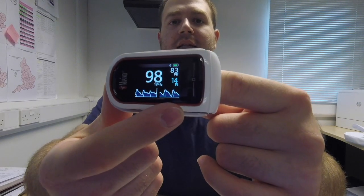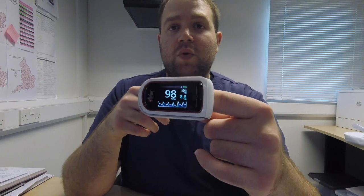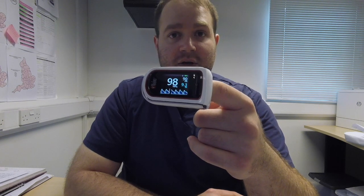On the screen you can see the saturation, pulse rate, perfusion index, and plethysmographic waveform with little vertical lines that represent the Signal IQ. This device has both Signal IQ and SET — Signal Extraction Technology. This allows the device to get a good measurement even with low perfusion or motion artifact, which are the two situations where normal pulse oximetry usually struggles.